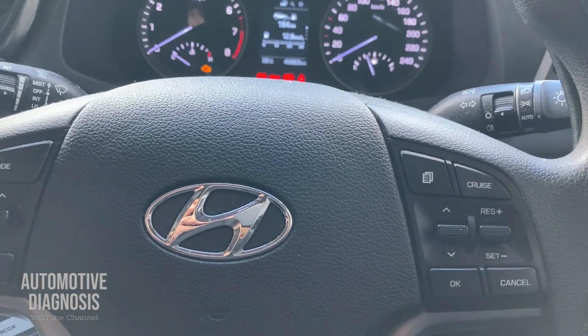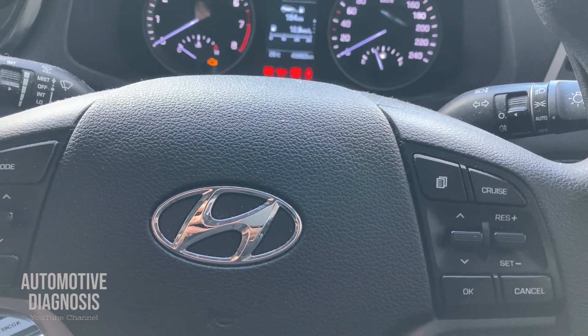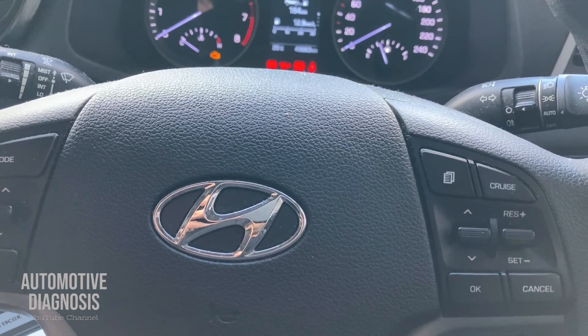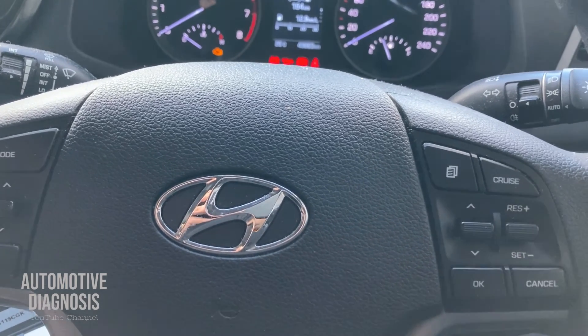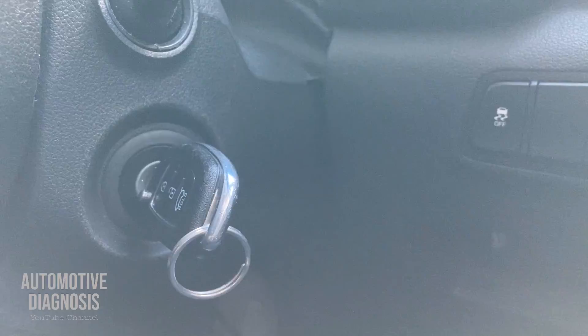In this video I'm going to show you how you can perform the troubleshooting, key teaching, or neutralization on the immobilizer system on Hyundai and Kia with an immobilizer system when you have the key.